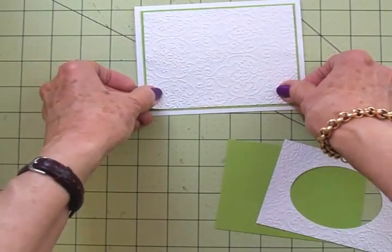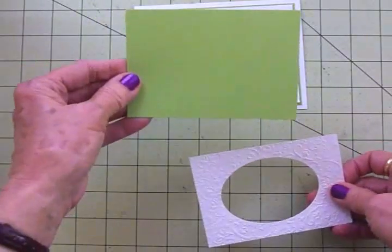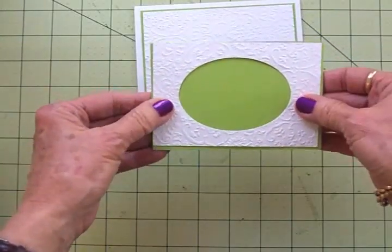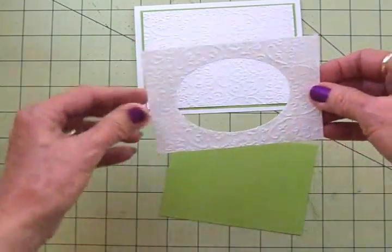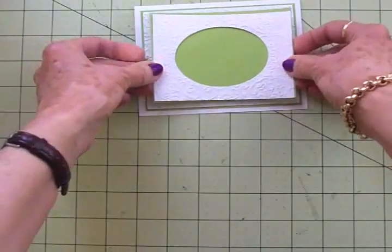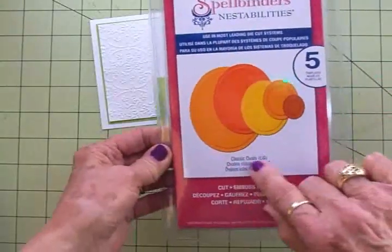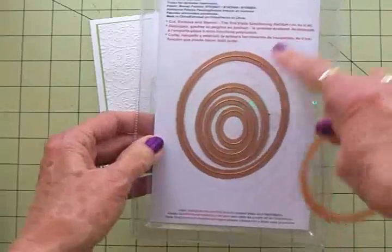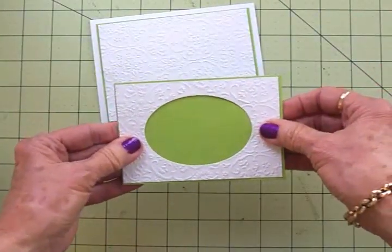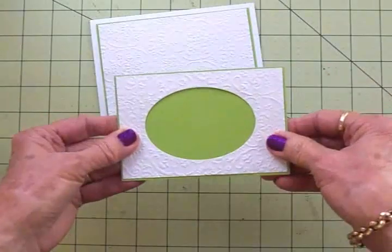I'm going to layer that white mat on top of the green mat so you see just a little bit of the green. Then I've got another green mat going under the white mat—this one is three and three-eighths by four and five-eighths—and then this white mat with the oval is three and a quarter by four and a half. I'm going to put foam tape on this top white mat and on the back of the green so both will be popped up. I used my Spellbinders and my Big Shot, the Classic Ovals Large, for the oval cut. You could also use an oval punch, a Silhouette, or a Cricut to cut the oval.